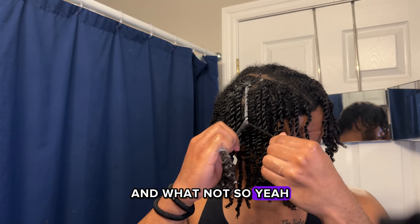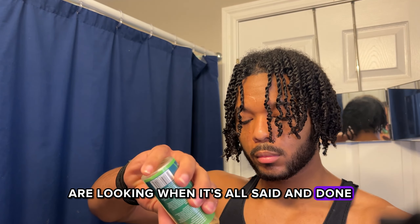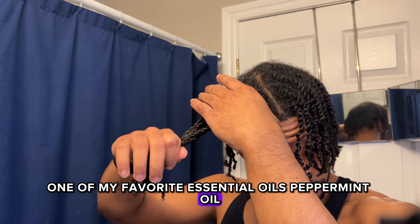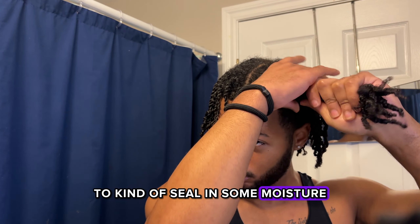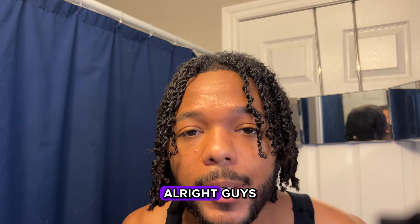This is how the twists are looking when it's all said and done. Now I'm just going to get one of my favorite essential oils — peppermint oil — and apply it to the braids to kind of seal in some moisture, since I did just wash my hair, and we'll basically finish up.